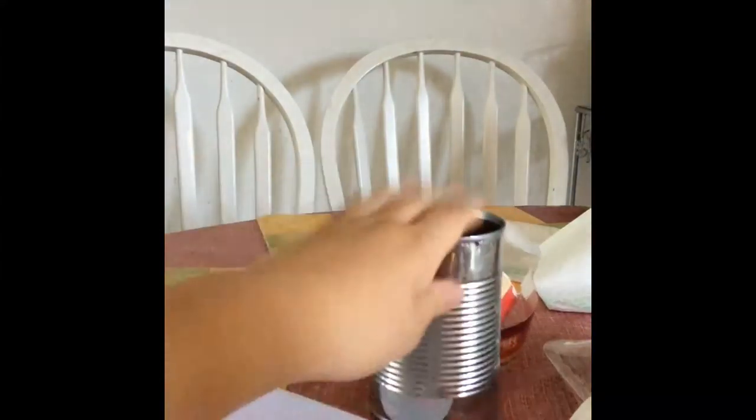So the next thing you want to do is take your tin can, your paper, and your glue. Take your paper and glue it onto your tin can — glue it on with a glue stick. You want to put a good amount of glue on the paper, but don't put so much glue that the paper gets wet.